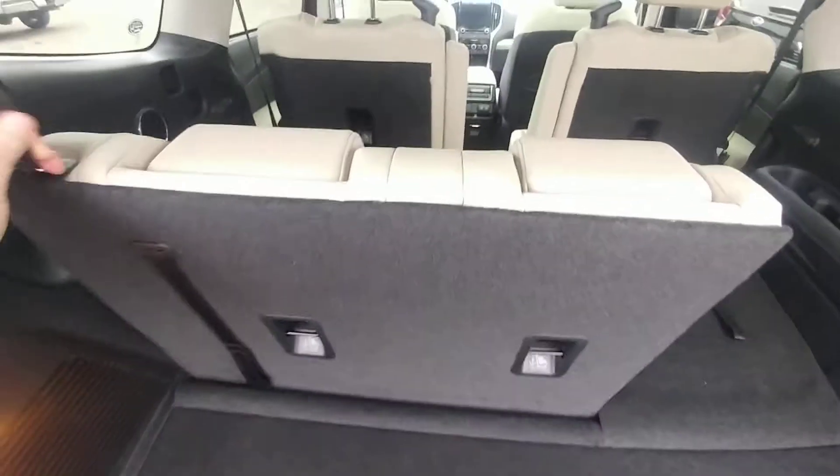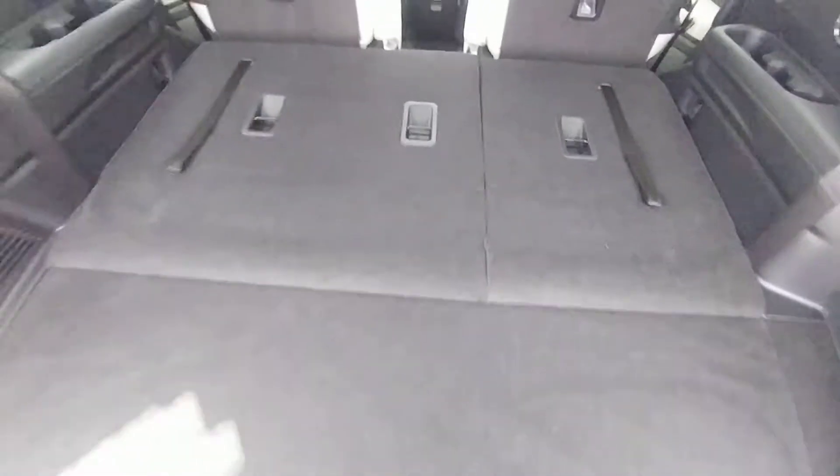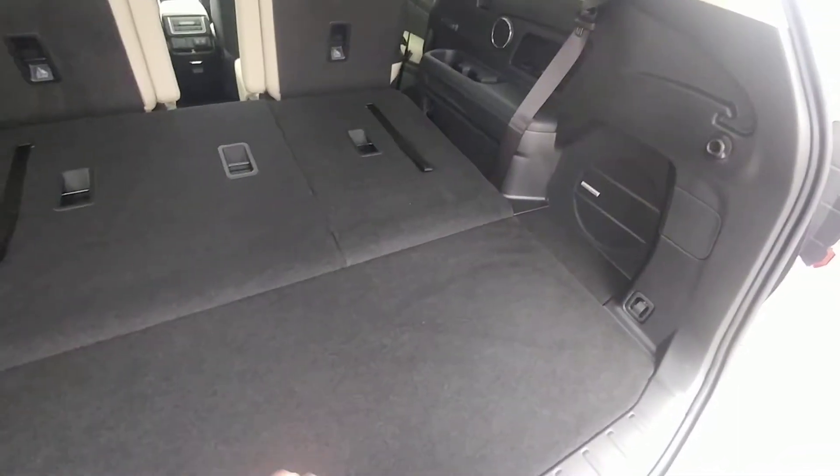So with the third row, there's a decent amount of storage. It is a 60-40 split in the back. With them folded flat, tons of storage, a little bit of storage room underneath here. And this is the privacy cover — it tucks into the little squares there, so if you have the seats folded and you want to keep things out of sight, you can hide them.